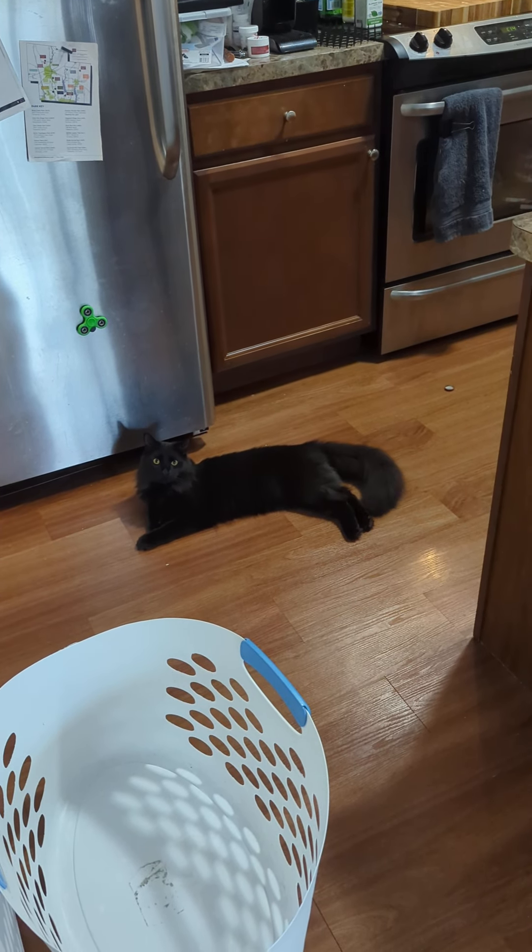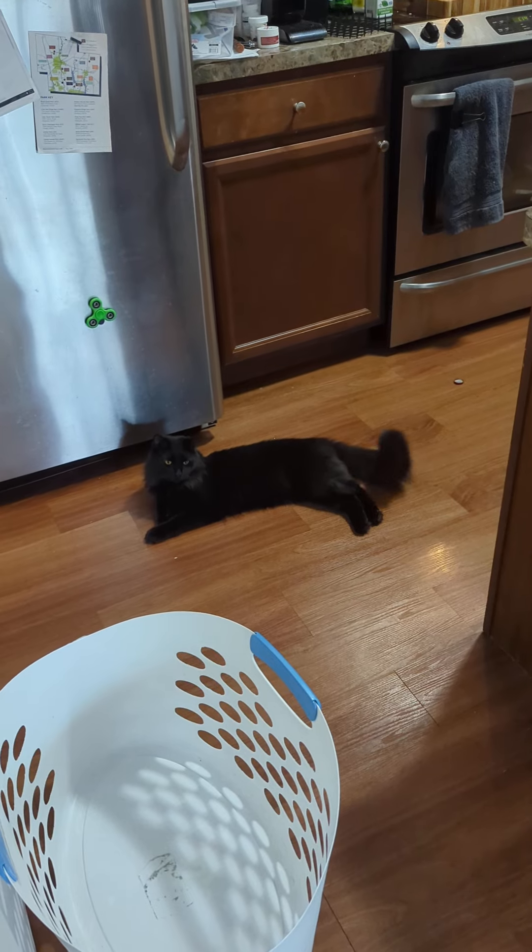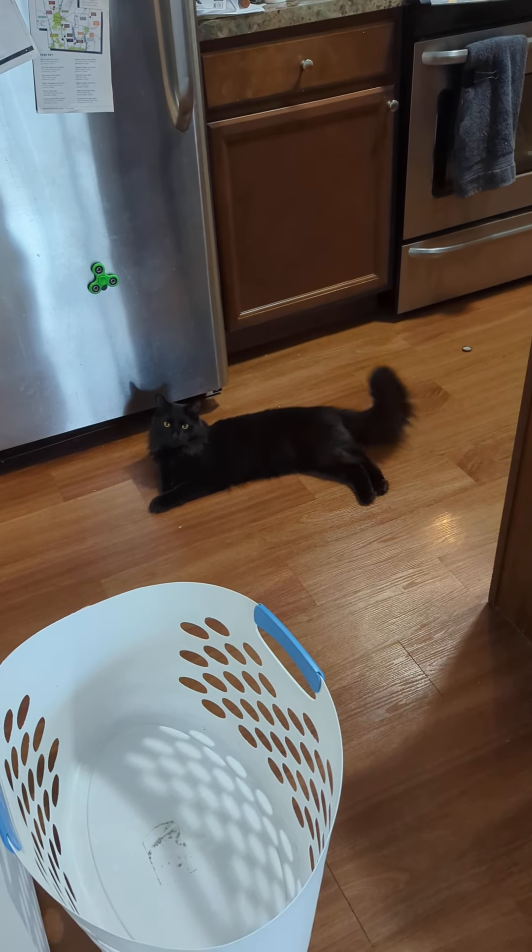Right, buddy? Right, Merlin? What do you have to say? Nothing? That's new. So tired.